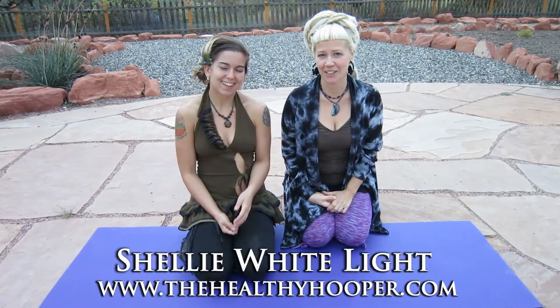Welcome to Mexico, your internet oasis for joyful wellness through movement. Today we are addressing concerns of the lower back, and my guest star is my friend, fellow body worker and hooper extraordinaire, Shelley Whitelight.